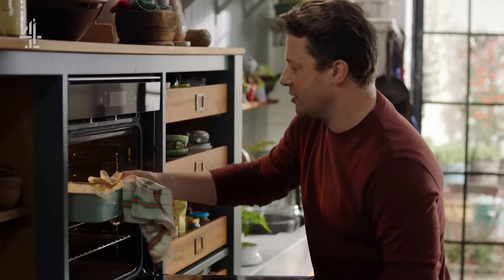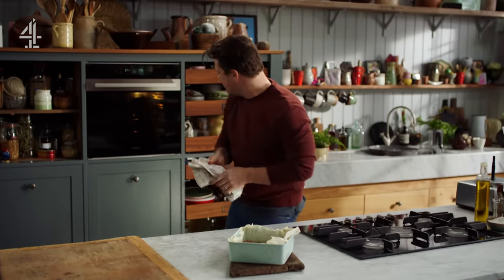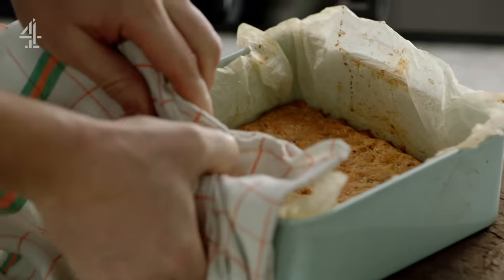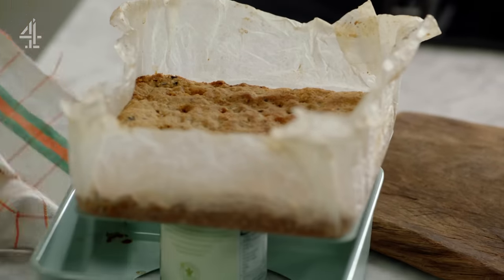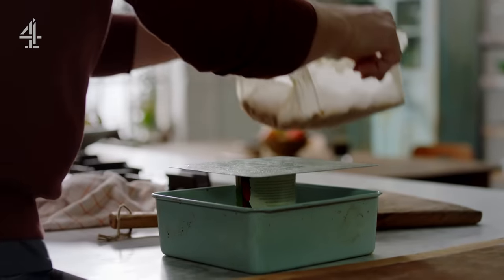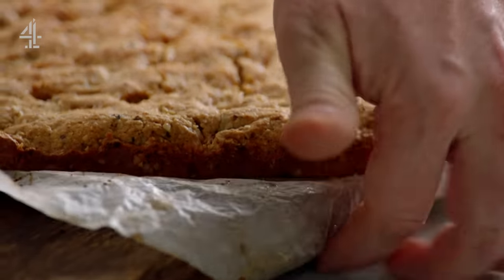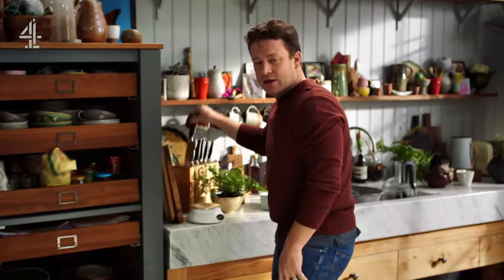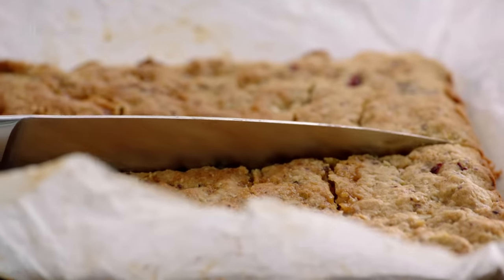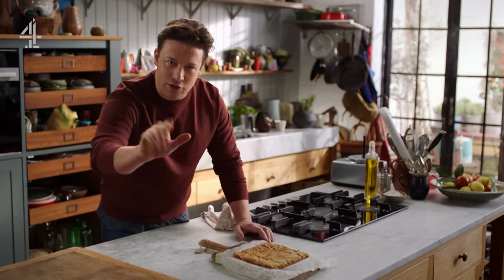Let's have a little look — smelling good. It's light and golden, very, very nice. It's poofed up a little bit. What I want to do is just remove it from the mould and place our bake on here. Pop it off like that — it smells absolutely amazing. You see how it's gone kind of nice and gnarly and golden. Beautiful. Slice into 16 treat-size squares and let that cool down for about five minutes before you even think about eating it.